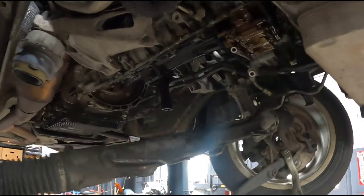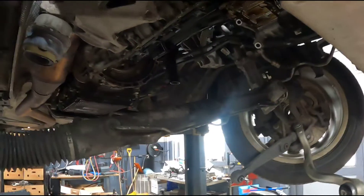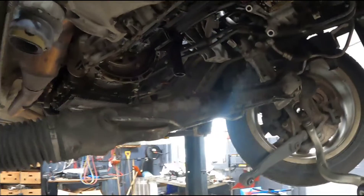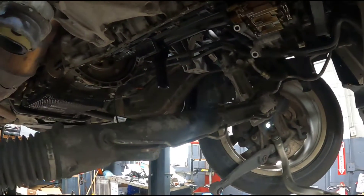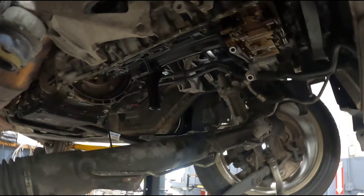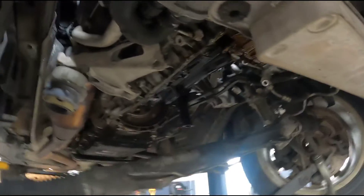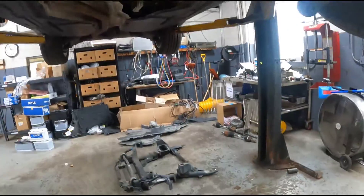Today I'm doing an oil pan gasket job on a 2013 BMW X5, just kind of showing you the job. It's a pretty big job — the straight time is 13 or 14 labor hours, so if you have this quoted it's probably going to be $1,700 or $1,800 for this job.